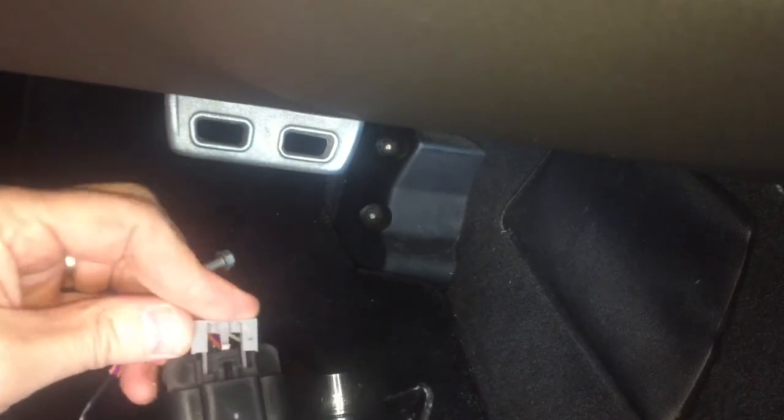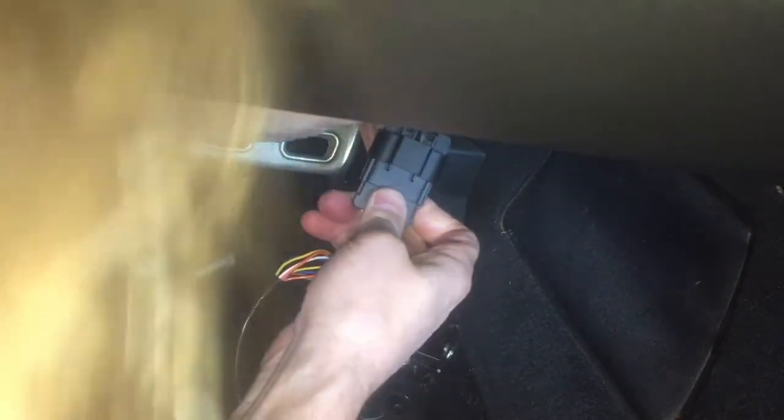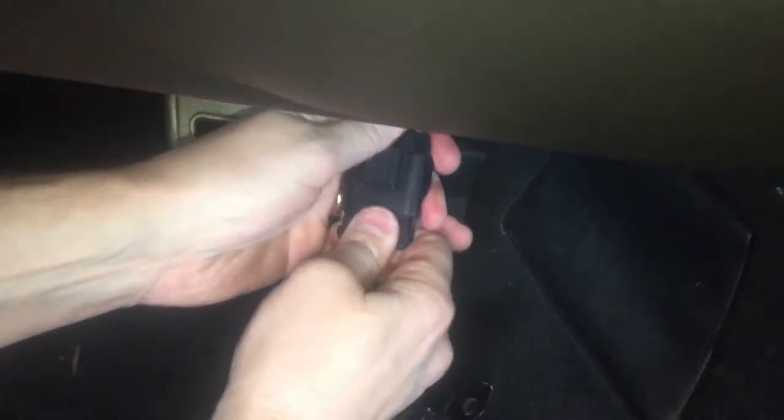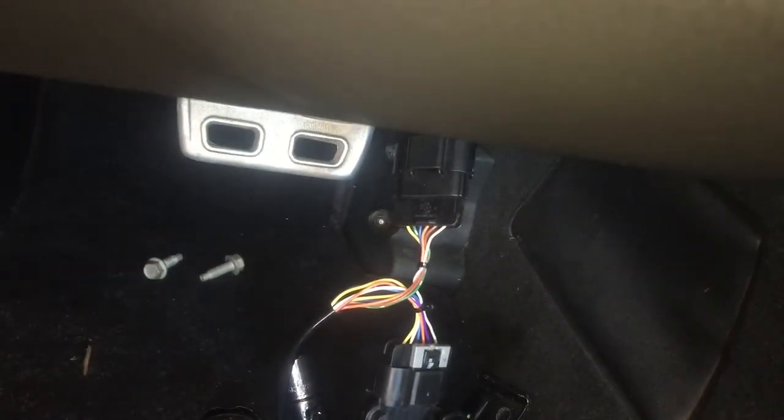Don't forget to put your gray connector back on there, and then the other end goes up here — you should feel that click in as well. So now it's all connected. The next thing I'm going to do is bolt the gas pedal back on and tighten up the 13-millimeter bolts.